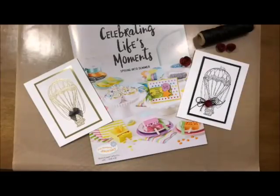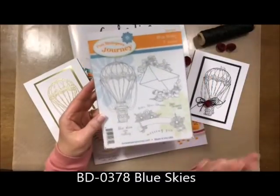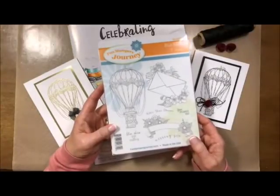The first stamp set that I'm going to use out of this catalog is my favorite. It's called Blue Skies. It has some of the most beautiful images in here — it's just a shabby chic, vintage, beautiful stamp set. I absolutely love it.